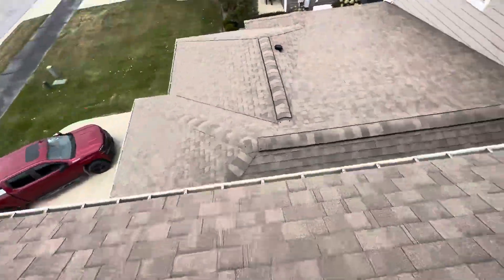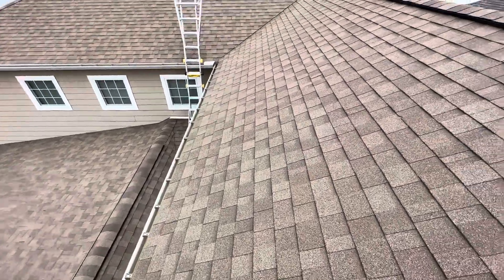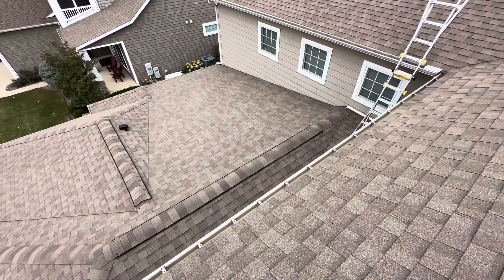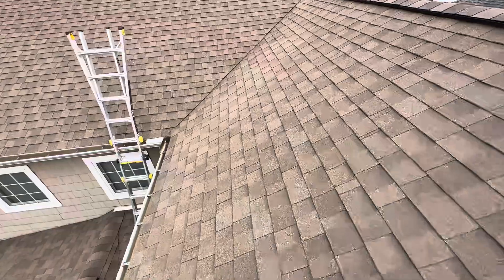Let's call it a 25-30 year shingle. I don't know how old this house is, but I'm saying it's got 10 to 15 years of useful lifespan left in it. And it's probably still going to look good in 10 years, not just work.